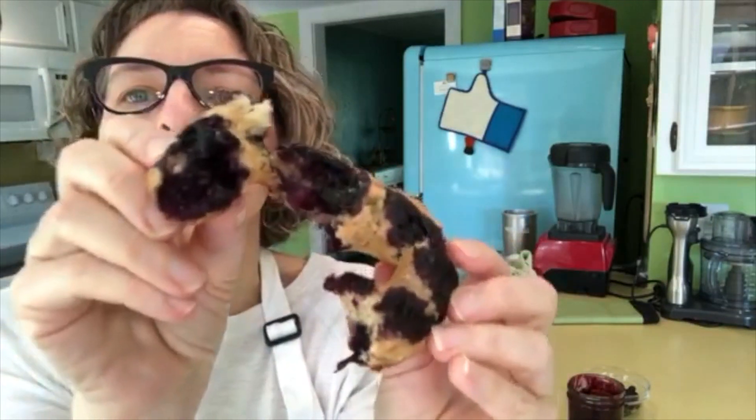Mmm — tastes like a muffin, has the texture of a muffin. That's what I mean to say! And this one with the preserves tucked into it — oh my goodness, it smells so good!